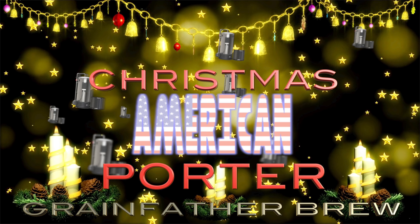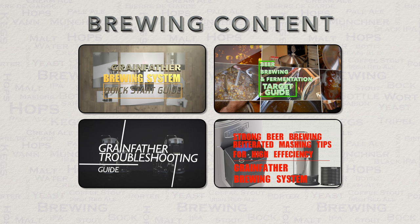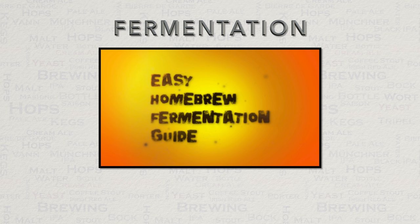Before we move on to my brew of this beer, here is some information about other videos on this channel. I have way over 100 videos and this is growing all the time. For those who would like more information about hops, please check out those videos. If you are interested in learning more about the brewing process, I have a great deal of content covering this, including a Grainfather brewing system quick start guide. Most importantly, please consult the fermentation guide shown on screen for more information.